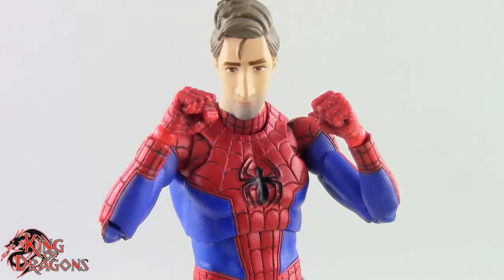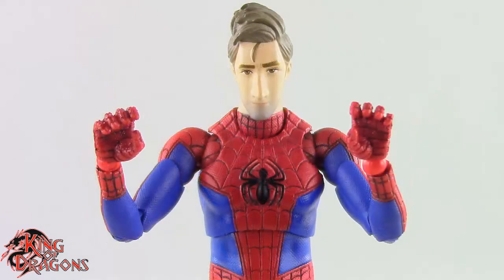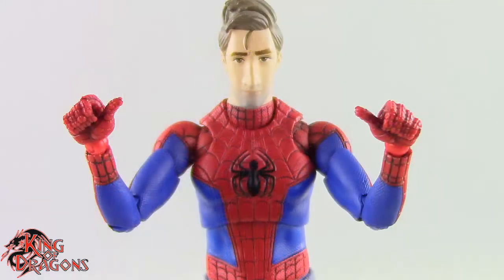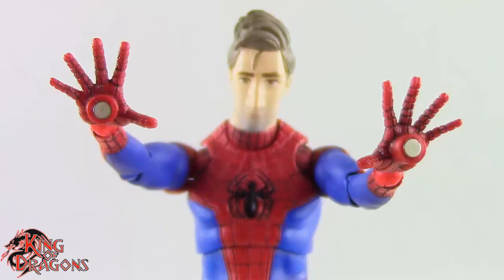We do get a pair of fists, a pair of relaxed grip hands, a pair of thwip hands, a pair of hands for holding the pizza, a pair of hands for holding his mask, a pair of hands for holding the web, a pair of hands where his fingers are splayed open, a pair of wall crawling hands, and then a pair of wall crawling hands with a magnet inside them.